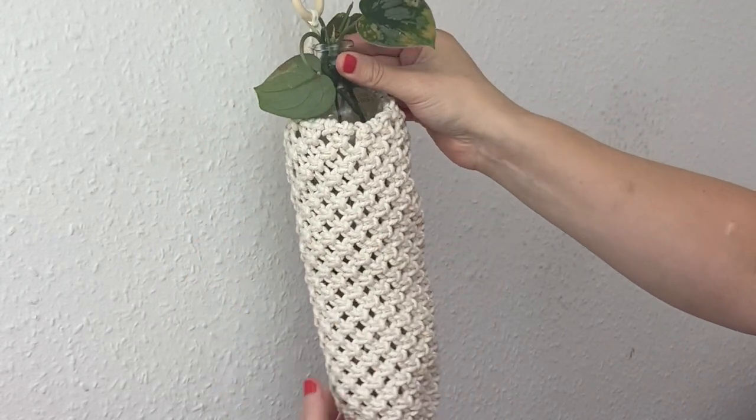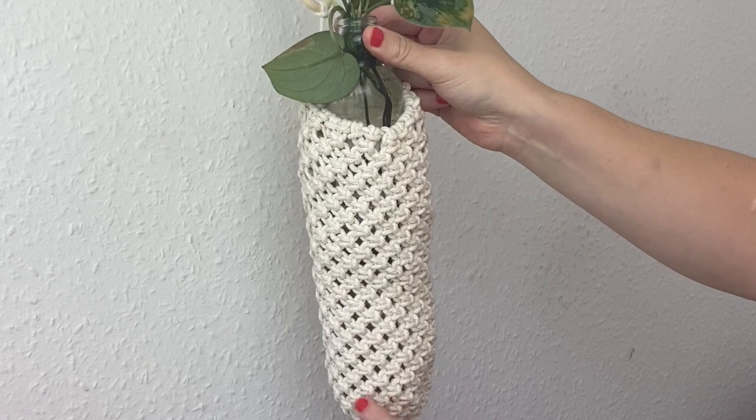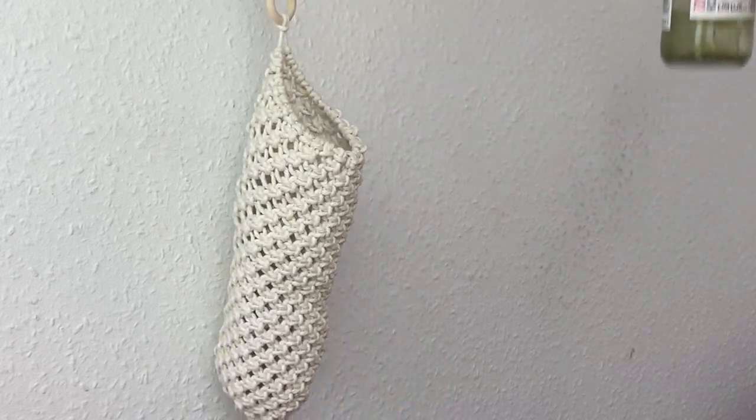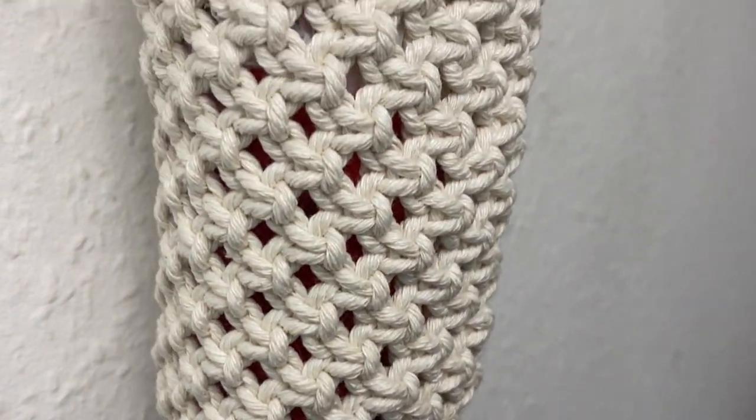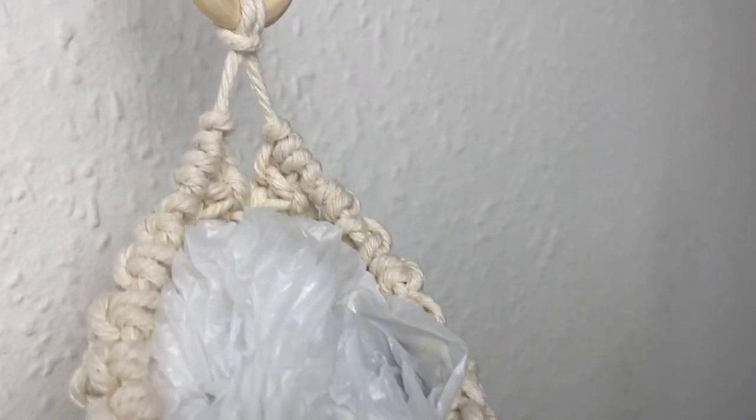If you made it slightly shorter or had a nice long bottle, it would make a really cute plant propagation holder. So you can see I'm just swapping out our old ugly storage for our reusable bags and swapping in this nice macrame one — and don't worry, I put the rest of the bags in our car so we can use them for all our food shopping.